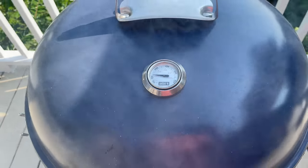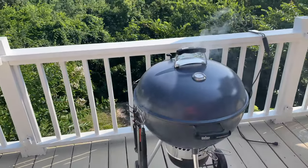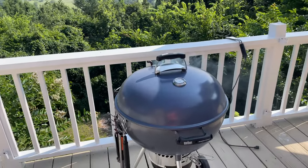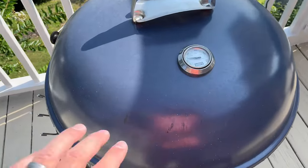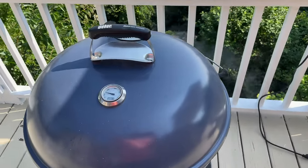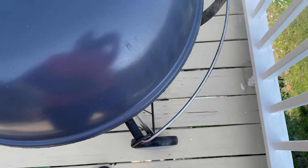This model does have an integrated thermometer for ambient temperature, which is nice. Typically when I'm cooking I know what I'm cooking, so I don't even have to look at it. But if you're new to grilling or you like to monitor ambient temperature without using separate probes, this is a good way to do it. It's a nice addition, though not one of the things that sold me on it.